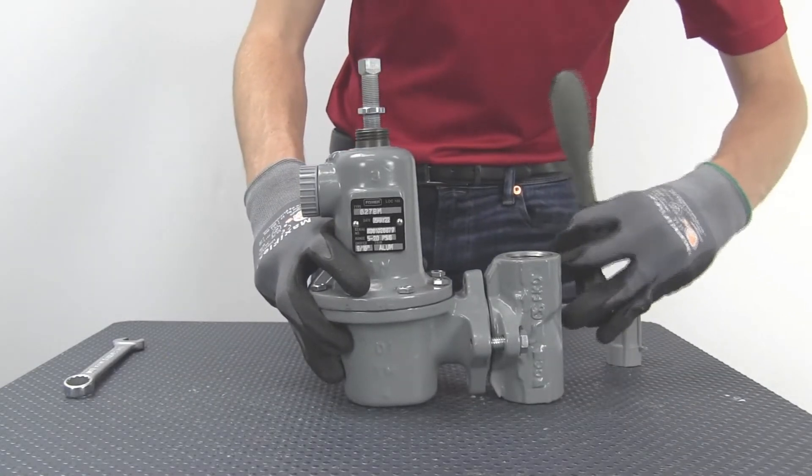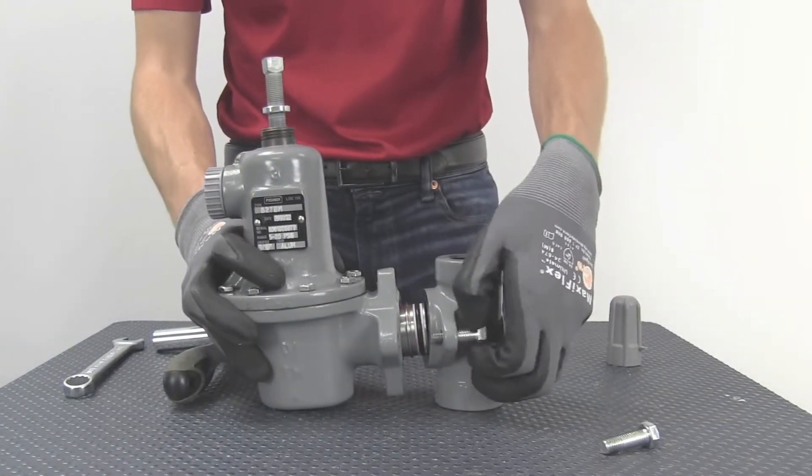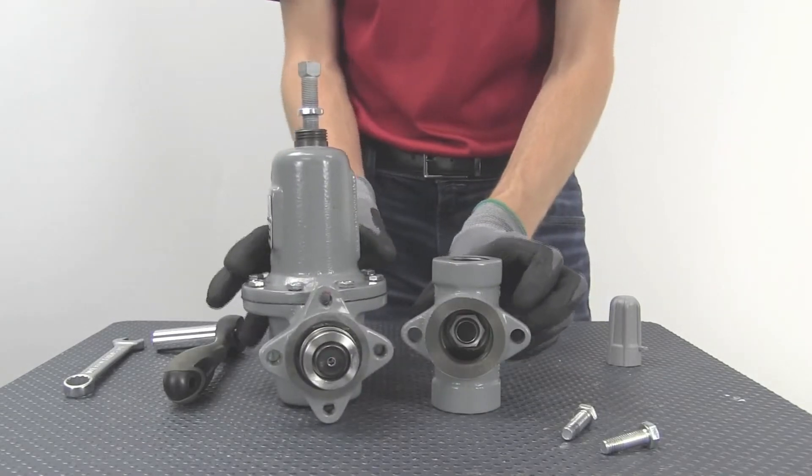Next, remove the two cap screws that connect the body to the lower casing. Once removed, you will have immediate access to the disc and the orifice.